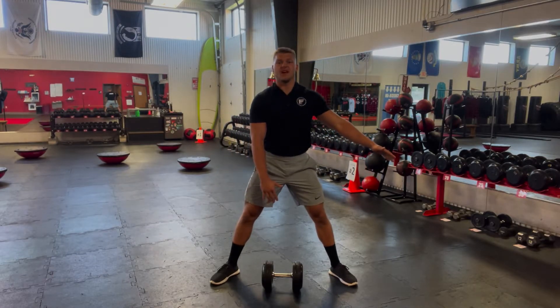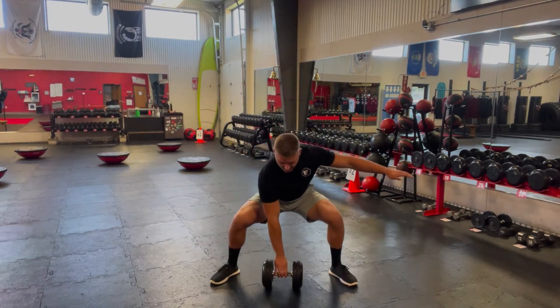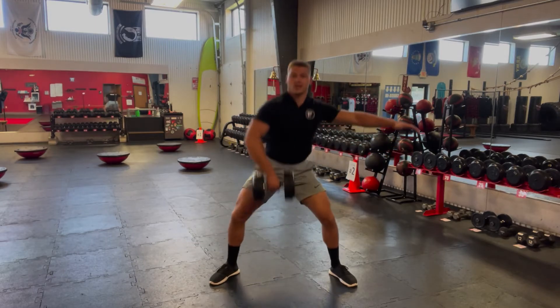Now with one arm, I'm going to pull up as fast as I can, keep it close to my body, going up to shoulder level. Coming down, keep it nice and close, going straight up, right back down, rapid fire, as fast as you can.